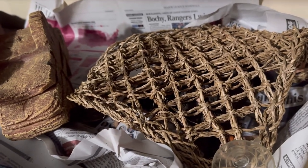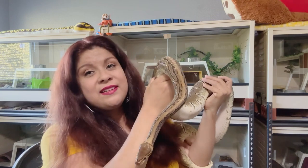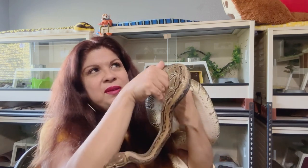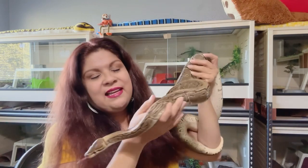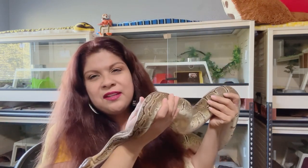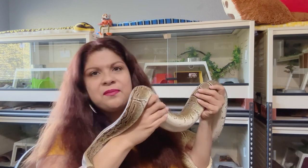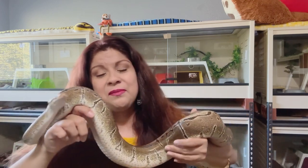Whirly is pretty big — she is my biggest royal python to date. The second biggest snake I have is Tsunami, my boa, and then Stormy is following in third place — or it could be Stormy then Tsunami, but I believe it's Tsunami then Stormy. Anyway, this is my biggest royal. She is quite a large female and she's fairly young — she's only about four years old.